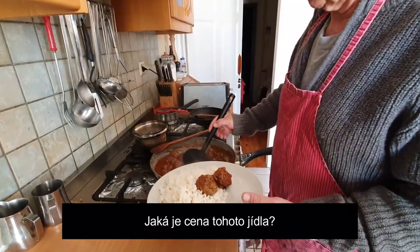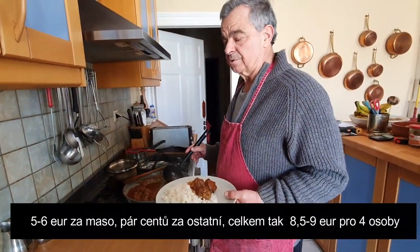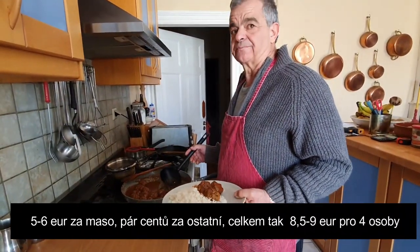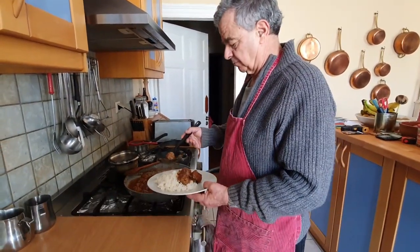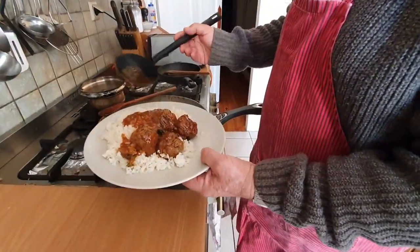What do you think the cost of the meal is per person? About five to six euros for the meat, 30 cents for the tomato — eight and a half, nine euros for four people, so about two and a half euros per person. Bon appétit!